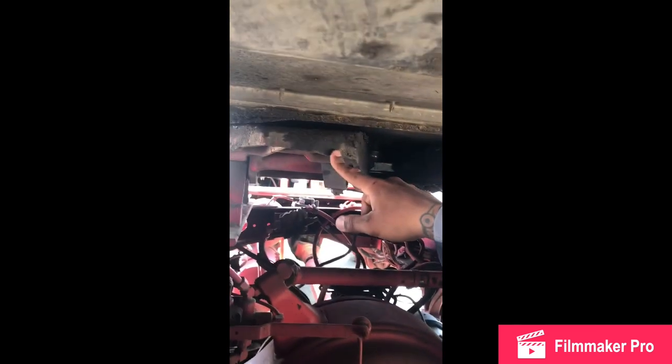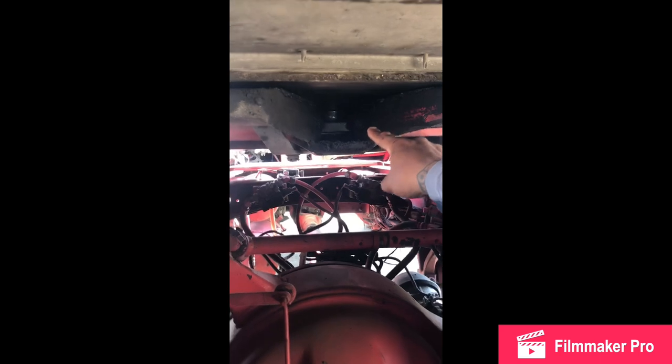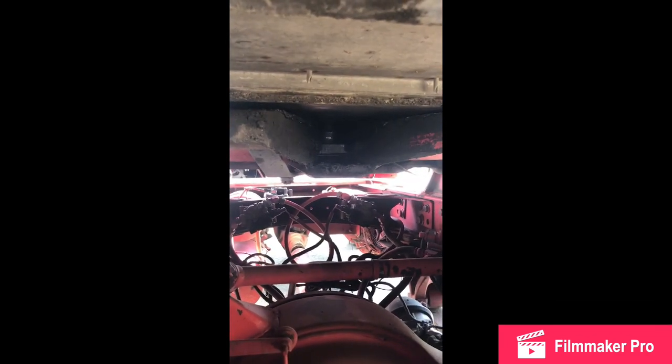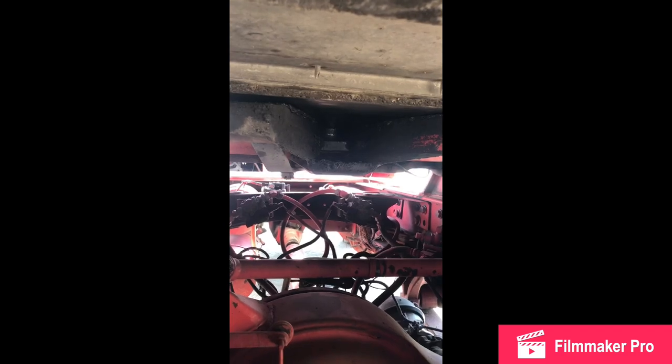My jaw: no cracks, no breaks, no illegal welds, always greasy, locking my kingpin inside my jaw. My kingpin: no cracks, no breaks, no illegal welds, always greasy and locked inside my jaw. My lock: no cracks, no breaks, no illegal welds, easy lock, easy unlock, always greasy, always in the locked position, locking my kingpin inside my jaw.